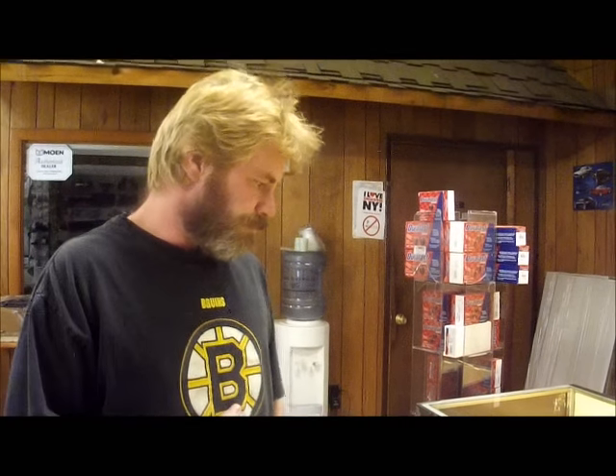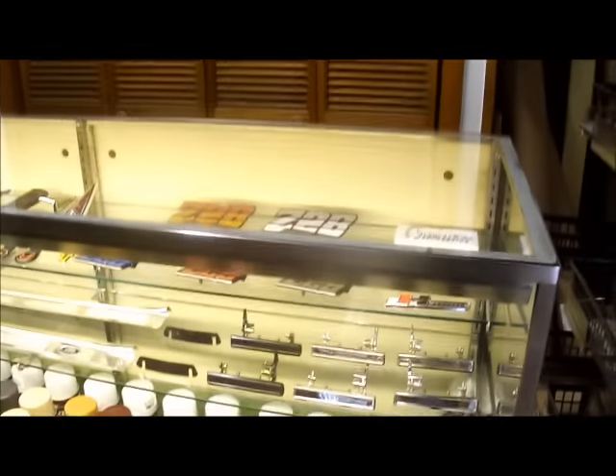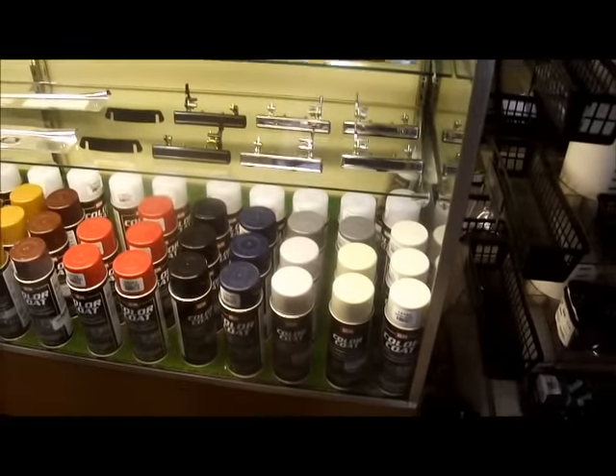If you're in the western New York area, we're right outside of Buffalo in Lockport, New York. We have a showroom here. Today I want to give you an idea of the different colors available from SEM. Here we have the most common second-generation Camaro and Trans Am colors, but this follows through with pretty much all GM.